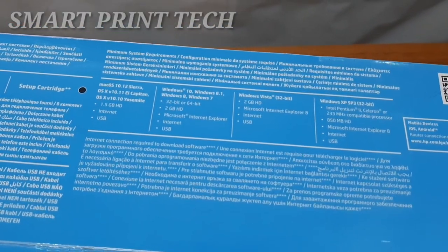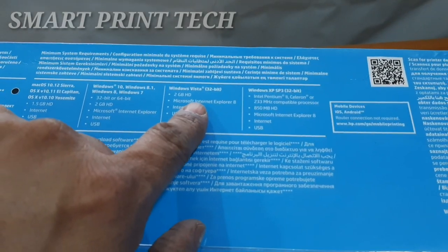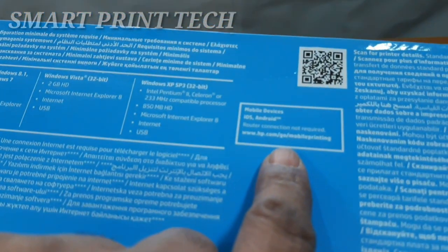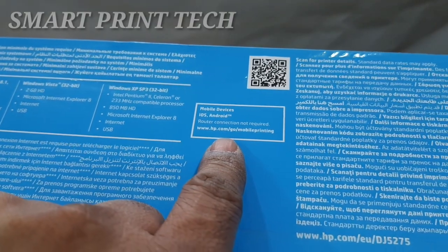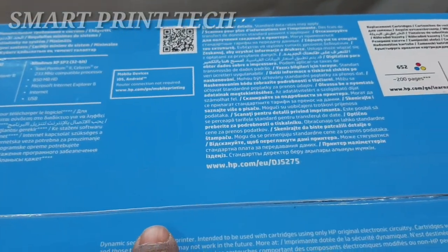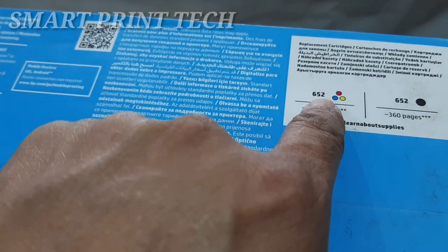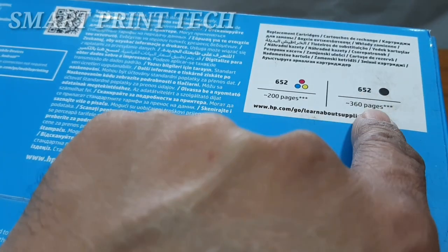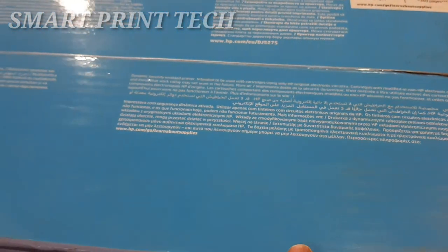This printer is compatible with almost all kinds of operating systems including Windows, Mac, and Linux. Minimum system requirements are mentioned on the carton. You can connect this printer to your smartphone or tablet with a single click — a router connection is not required for mobile printing. Ink cartridge 652 color yields approximately 200 pages, and 652 black approximately 360 pages.